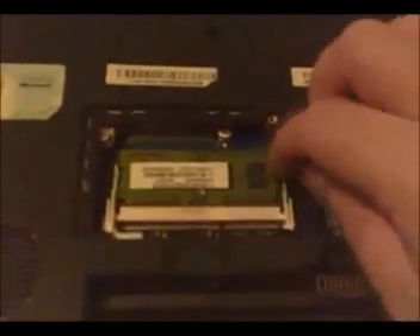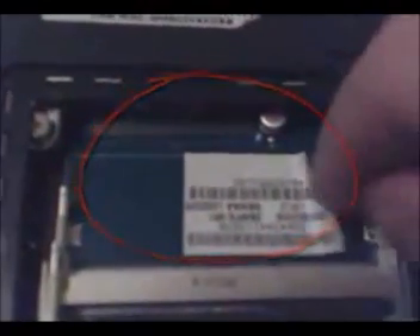This will expose a little tag that has serial numbers and the like on it. Carefully peel up one side of the tag — you'll feel some little bumps underneath. When you look, you're going to see two little jumper points right here and right here.